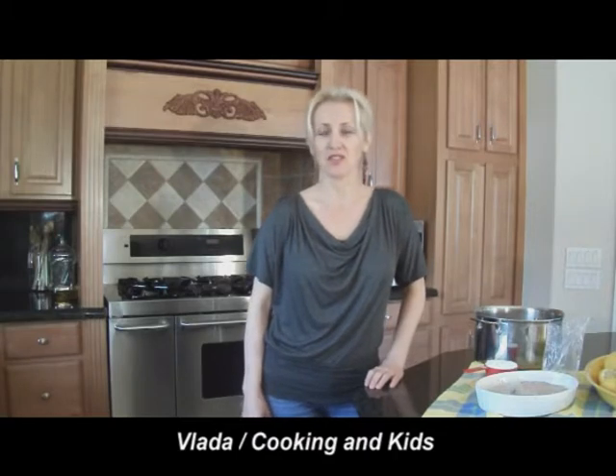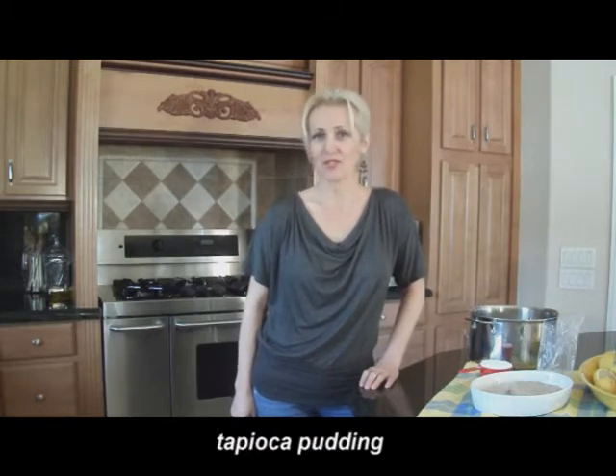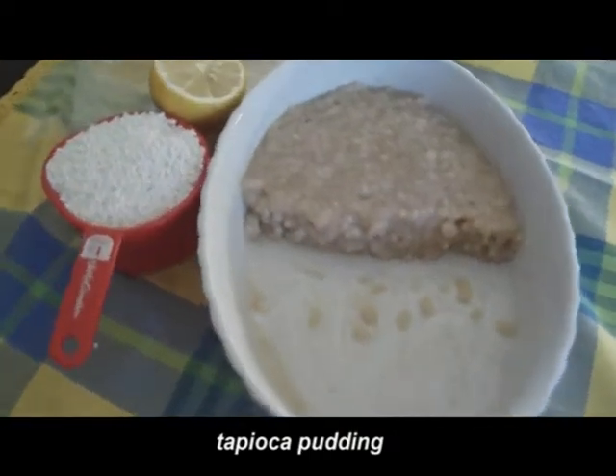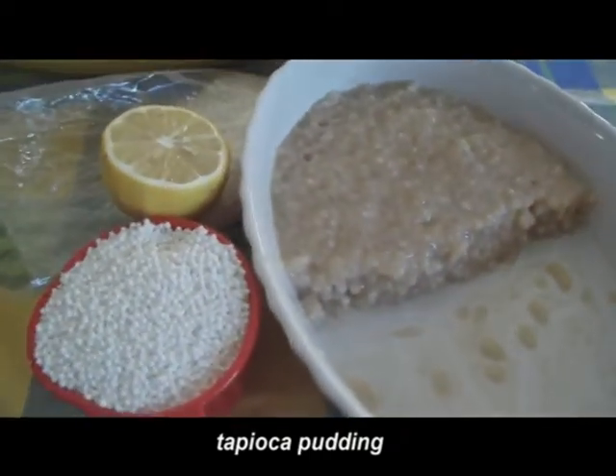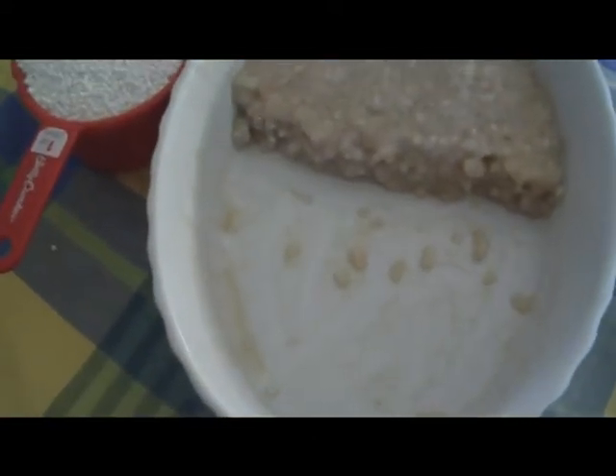Yesterday I made a pudding using just milk, water, some sugar, and vanilla, and things turned out really good. Some say proof is in the pudding, and as you can see, yesterday's pudding turned out really good, and kids just loved it.